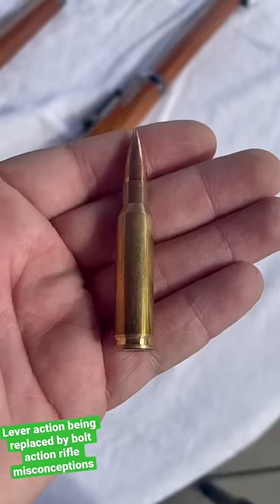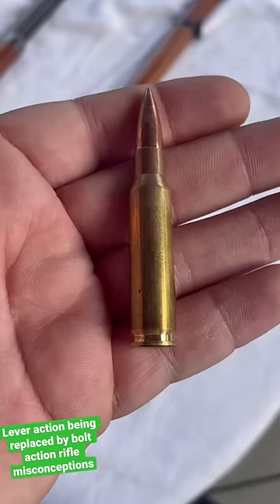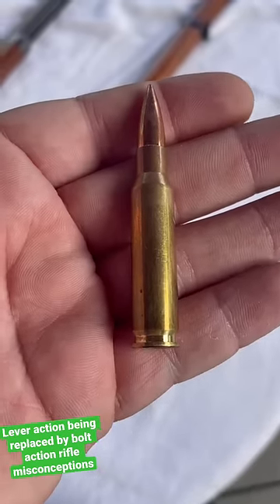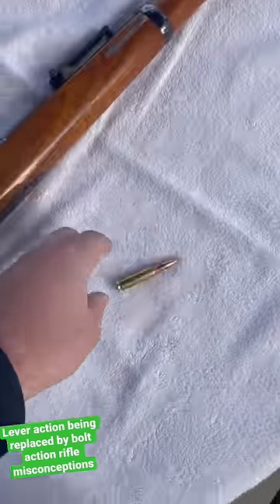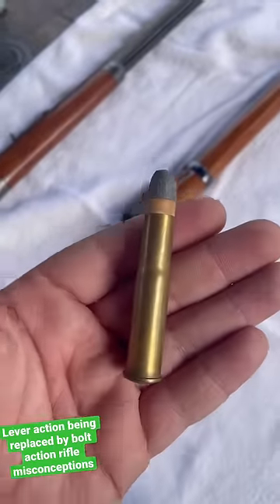Misconception number two: the introduction of the Spitzer round, short for the German word Spitzgeschoss, meaning pointy projectile. Before the introduction of these pointy boys, we were using things like this guy — this 11mm Mauser. It is not very pointy.